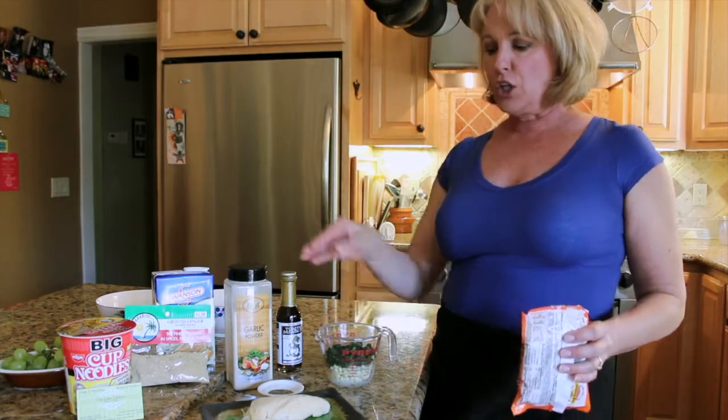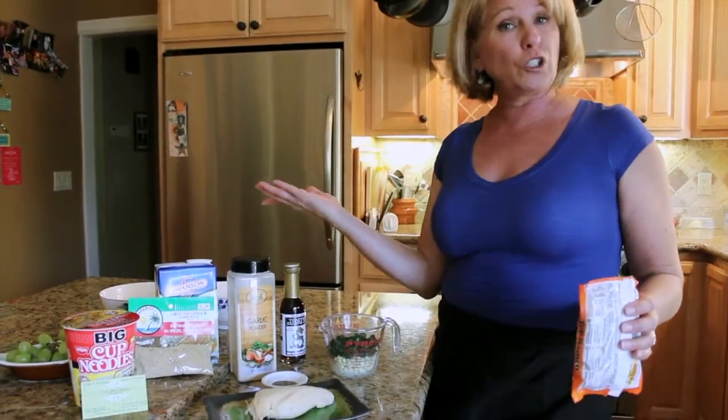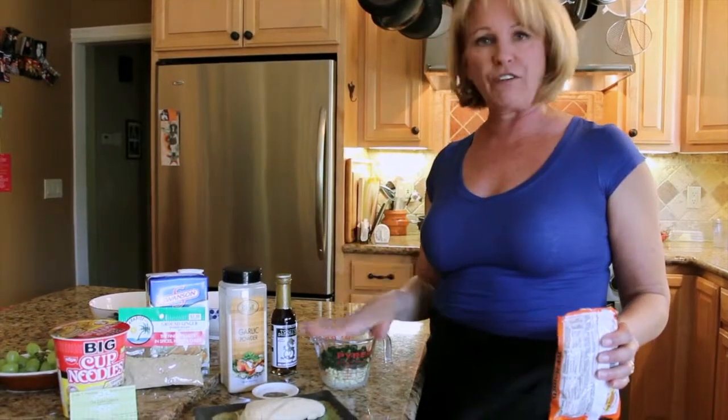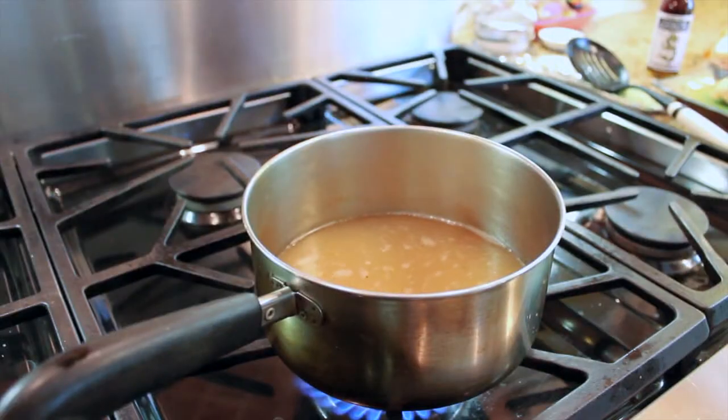You can add half a chicken breast from the deli, or if you cooked up a bunch of chicken breasts earlier in the week, keep it in the refrigerator and chop it up. So you've got your protein, your vegetables, and your noodles. In the pot we have two cups of chicken broth.